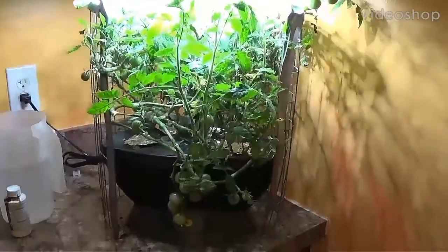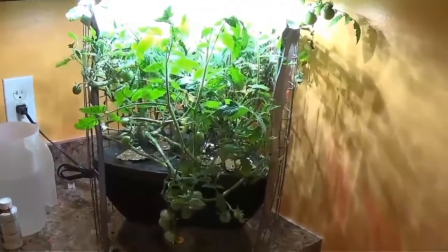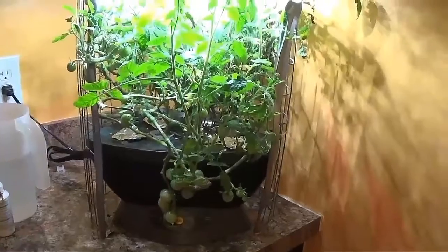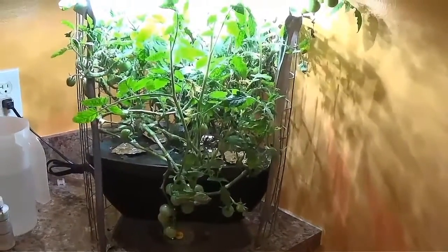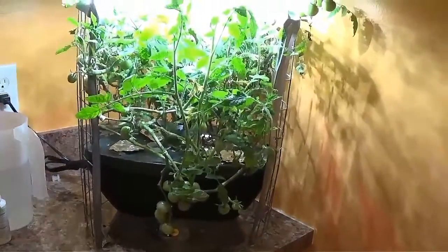Hey everyone, welcome to the Wilson Homestead. I wanted to give you a quick update on the aero garden tomato. This is a Tumbling Tom yellow tomato that I started on December 16th, and it is now March 7th.